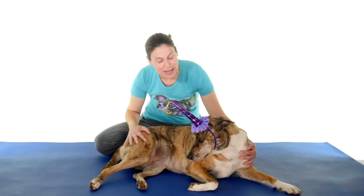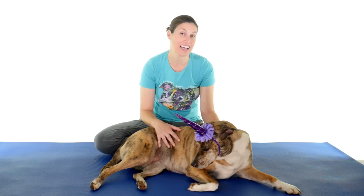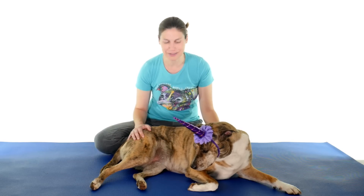Hey everybody, it's Dr. Jo and my unicorn Callie, and today I'm going to show you my top 10 back exercises and stretches. So let's get started.